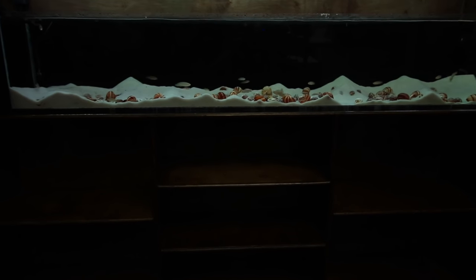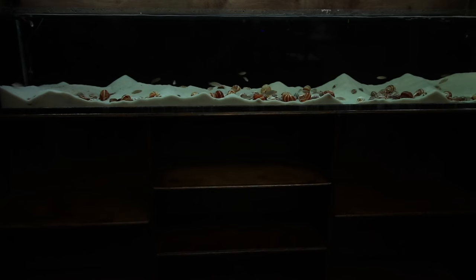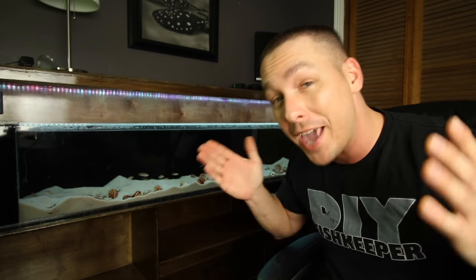It's a cichlid from Lake Tanganyika, which if you're not familiar with that, it's the largest lake in Africa by volume. Not by surface area — Lake Victoria takes that — however by sheer volume, Lake Tanganyika is actually the second largest freshwater lake in the world, accounting for about 18% of the world's freshwater supply.